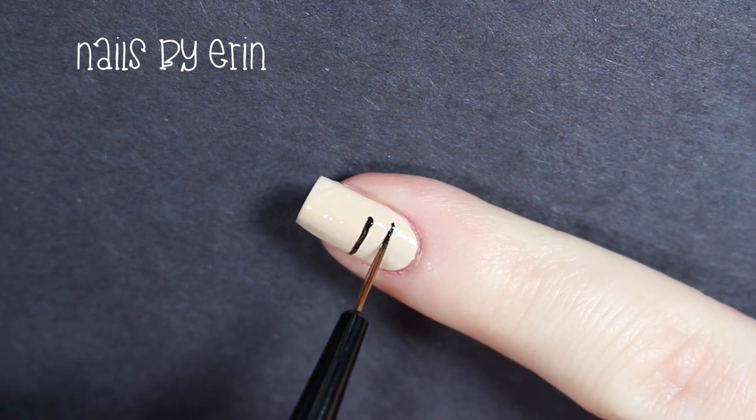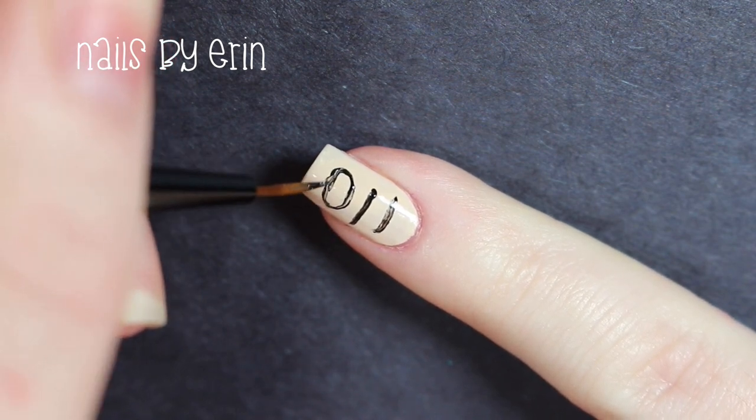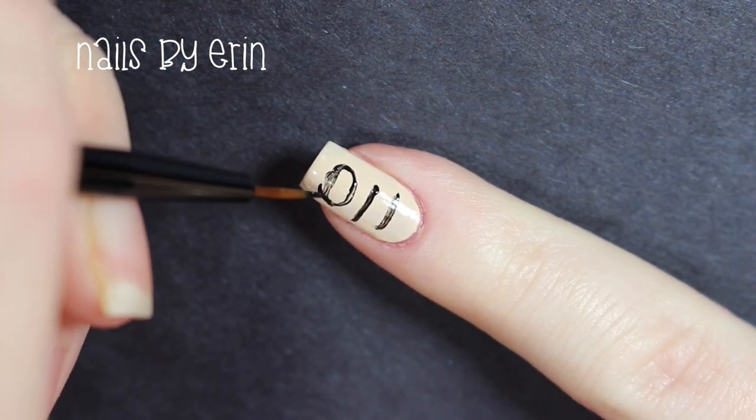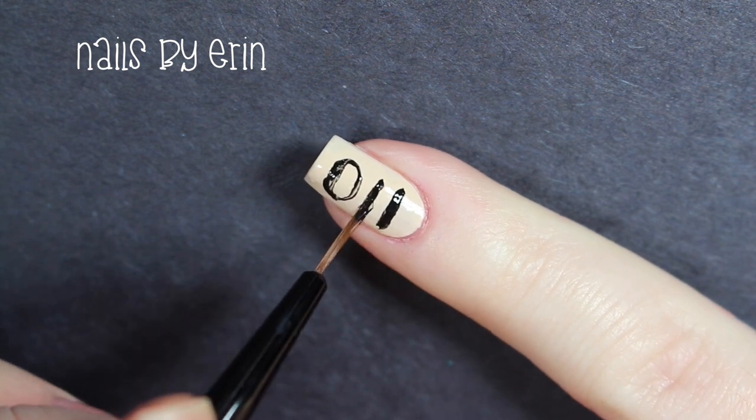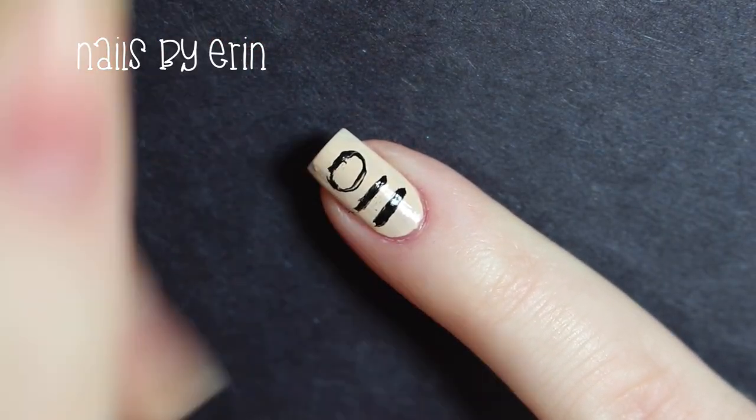Then I'm taking a small nail art brush and black acrylic paint to paint the zero one one tattoo that Eleven has on her arm. I like using acrylic paint for really tiny details like this because if you make a mistake you can just take a toothpick and scrape it off.